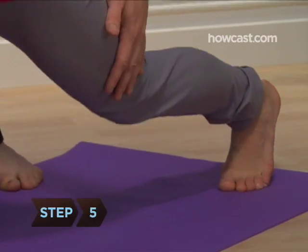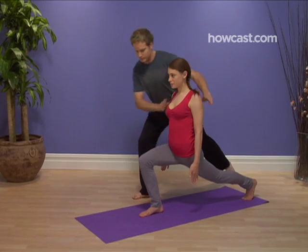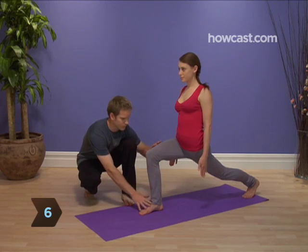Step 5: Brace the toes of your left foot against the floor, and raise and straighten your left leg. Step 6: Hold the pose for several breaths.